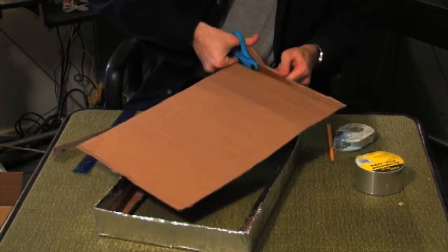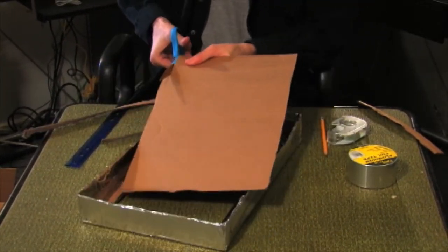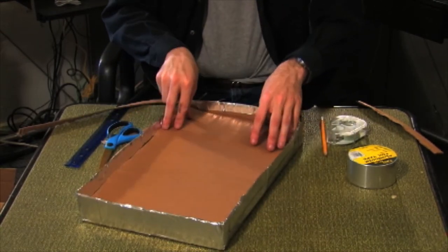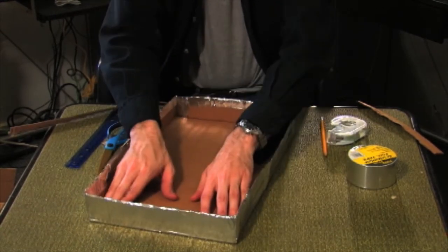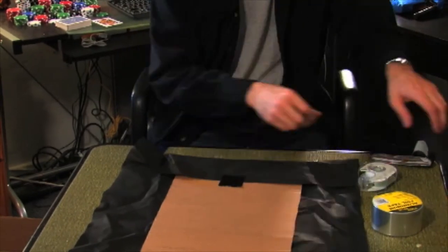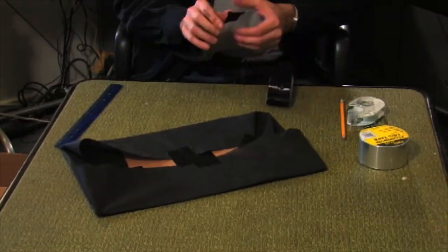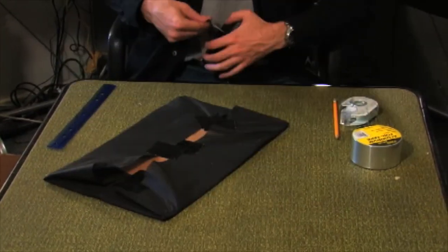Take one of the large pieces of spare cardboard and cut it so that it fits snugly to the inside edges of the case. Take the cardboard back out and wrap it in the weed cloth. Be sure the cloth is stretched tight on the face of the board, then secure the weed cloth to the cardboard using tape or a stapler.